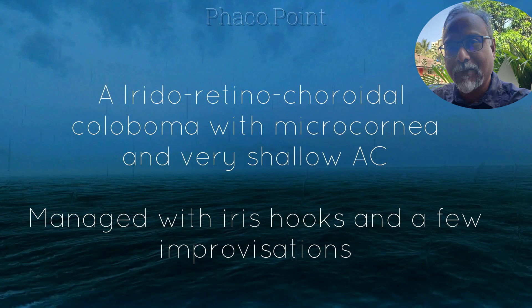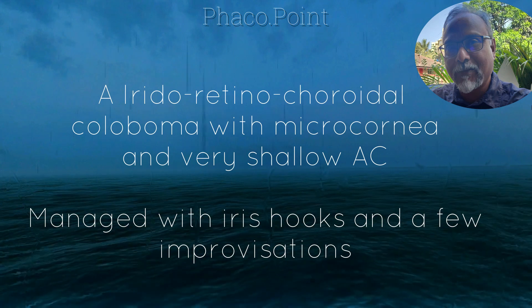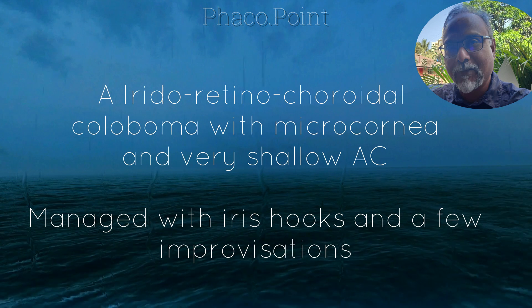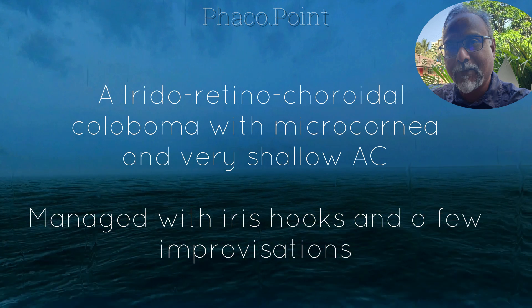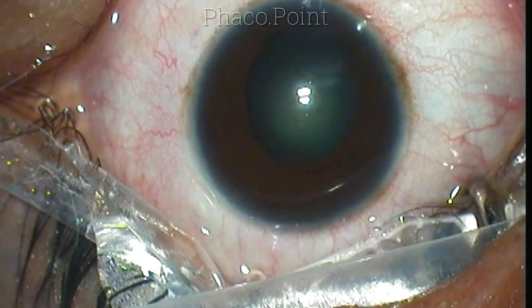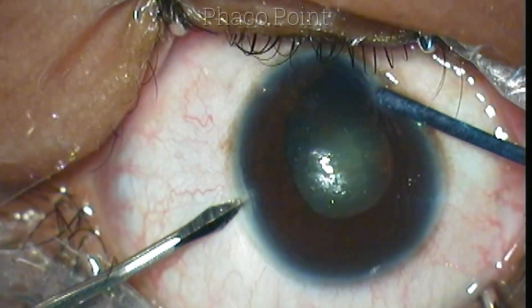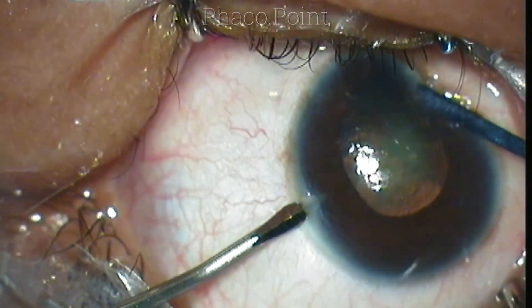Hello friends. Today I'd like to present a case of iridoretinochoroidal coloboma with a microcornea. The corneal diameter was less than 10 mm, with a very shallow anterior chamber and a bulging lens surface. This was a 30-year-old female patient who presented with diminished vision as a result of a progressive nucleosclerotic cataract.